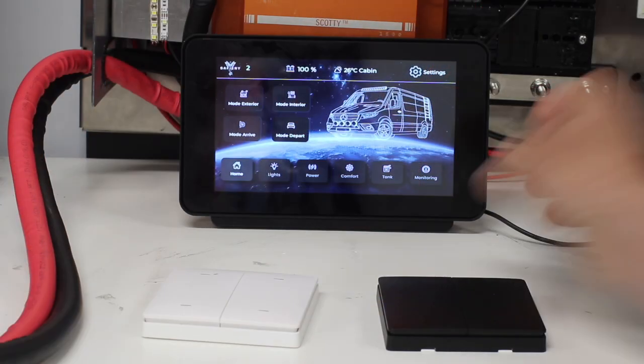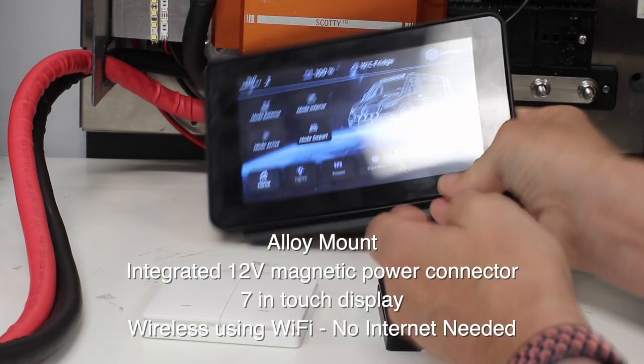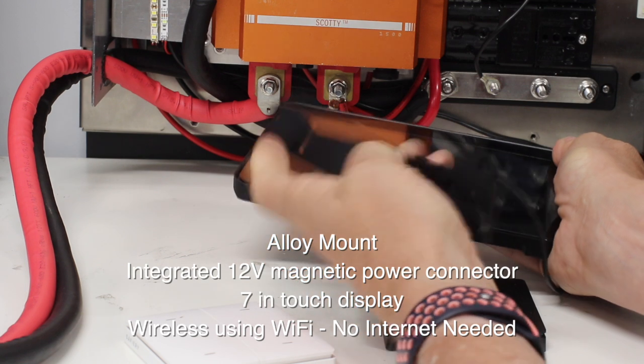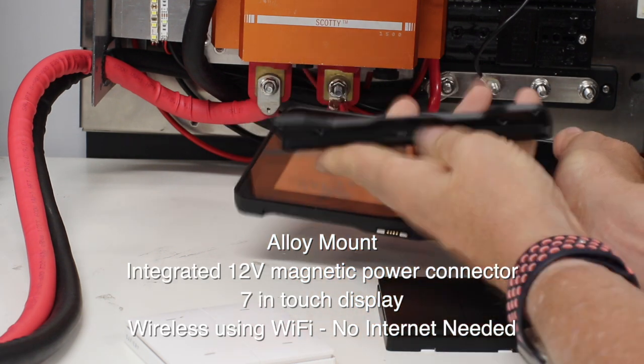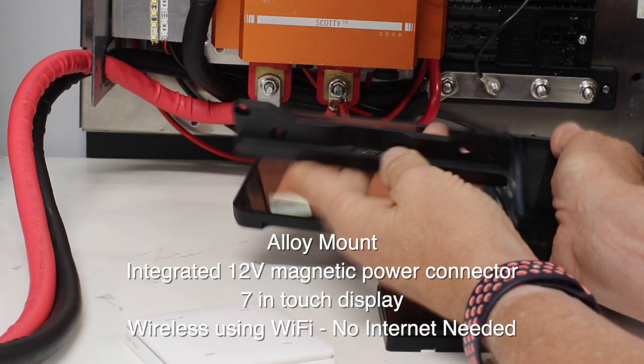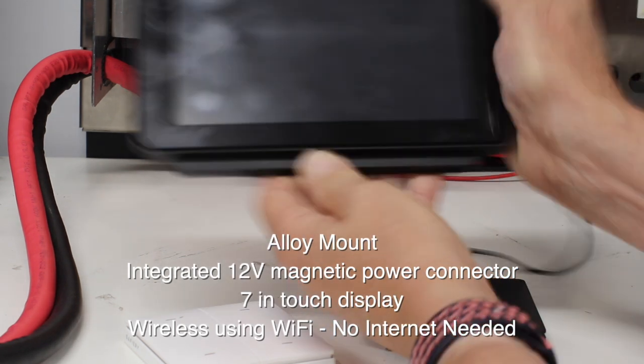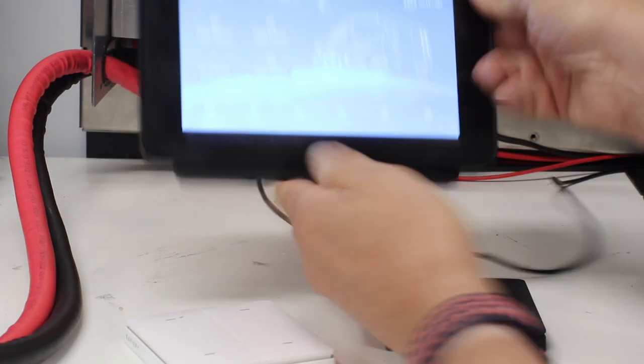Let's have a look at our StarTouch. This is wireless, and I'm just going to lift it off here. It has a base with 12 volt going into a magnetic base, and you can see the magnetic pins there. Once it locks into the base, you'll see that it will boot up very quickly.